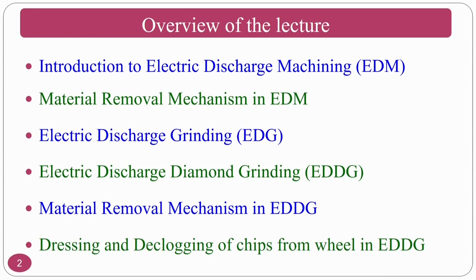We'll also cover dressing and declogging of chips from the grinding wheel in the electric discharge grinding process. Since this is an abrasive-oriented course, we deal mostly with electric discharge diamond grinding (EDDG) rather than electric discharge grinding (EDG). In EDG you may not use abrasive particles on the grinding wheel, but in EDDG you use diamond abrasives on a metallic bonded wheel — that is the key difference.